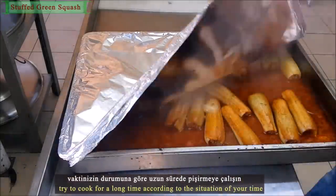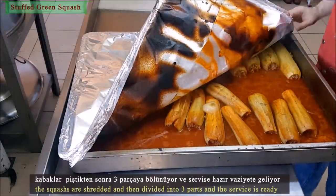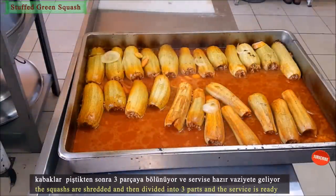Try to cook for a long time according to your available time. The green pumpkins are cut into 3 pieces and then the serving dish is ready.